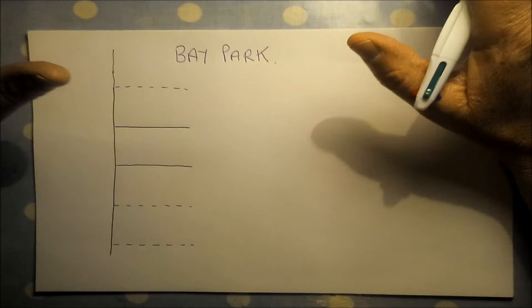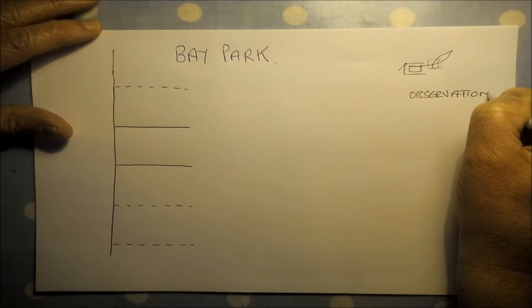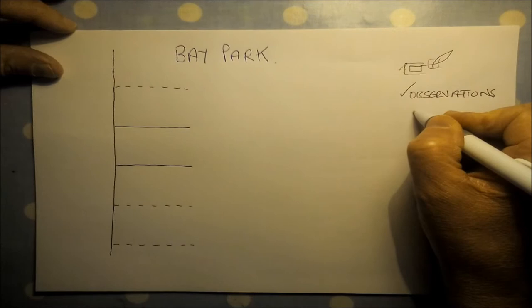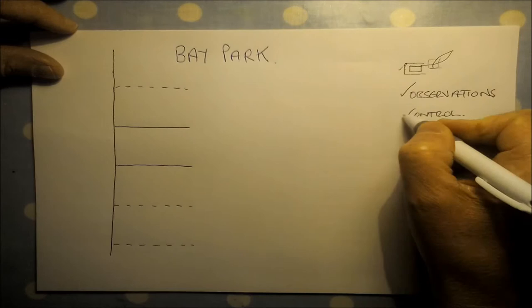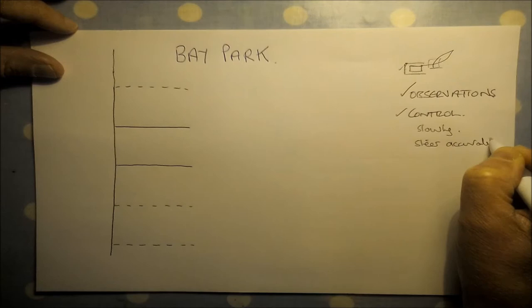What the examiners are looking for when you're doing this manoeuvre is full all-round observations — effective observations — which includes your mirrors and your blind spots as well as turning your head around. And also control of the car, so we're going to control the car by moving slowly but steering accurately.